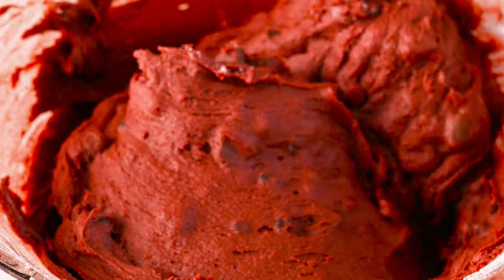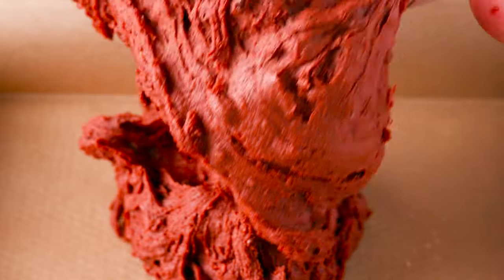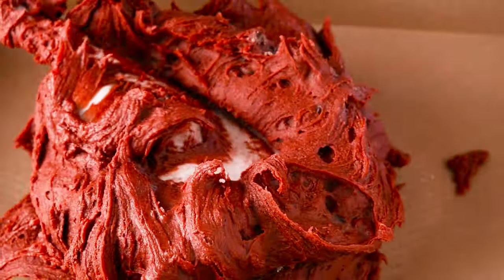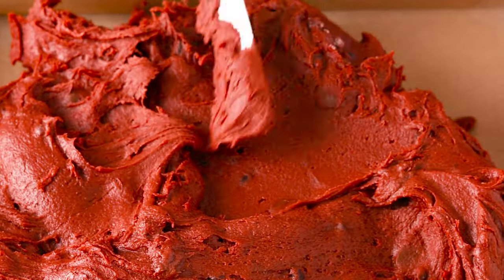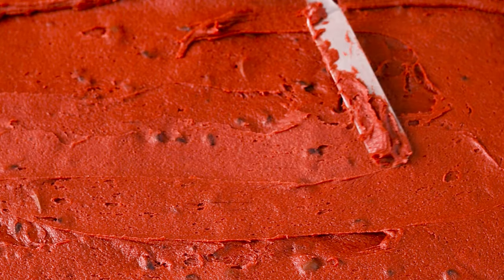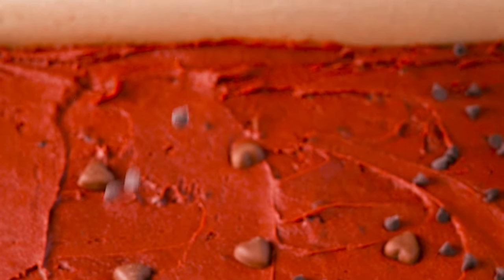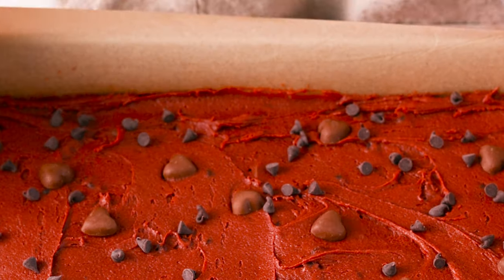Line an 8x12 or 9x12 pan with parchment paper and scoop in all of that batter. Spread it out with a spatula — you might have to hold the parchment paper with one hand so it doesn't slide around. Top with more chocolate chips; I topped with more milk chocolate hearts and more semi-sweet mini chocolate chips.